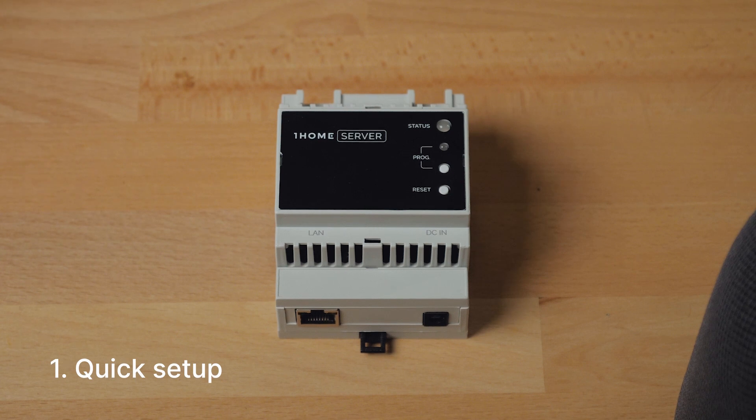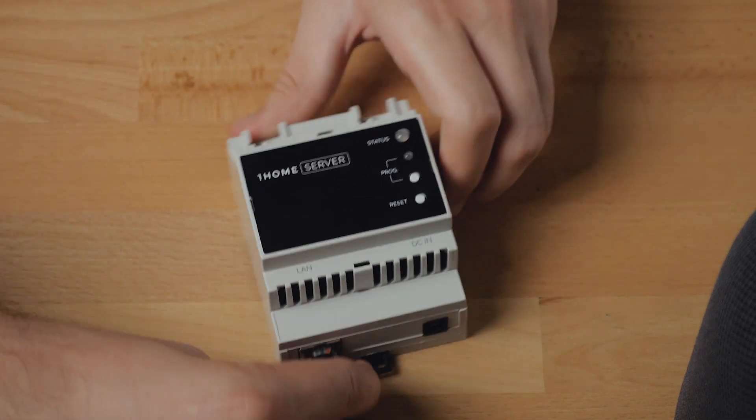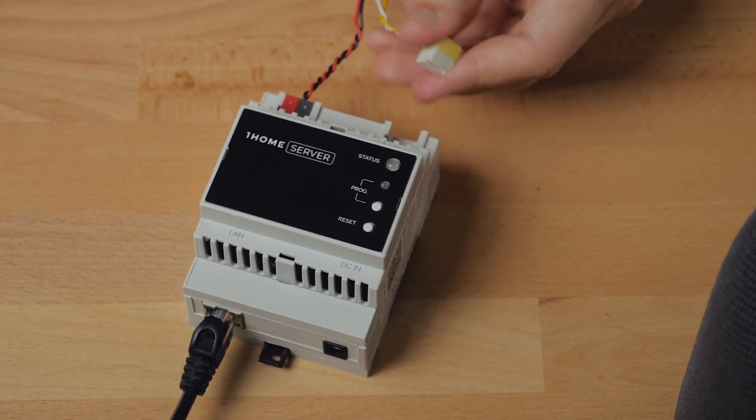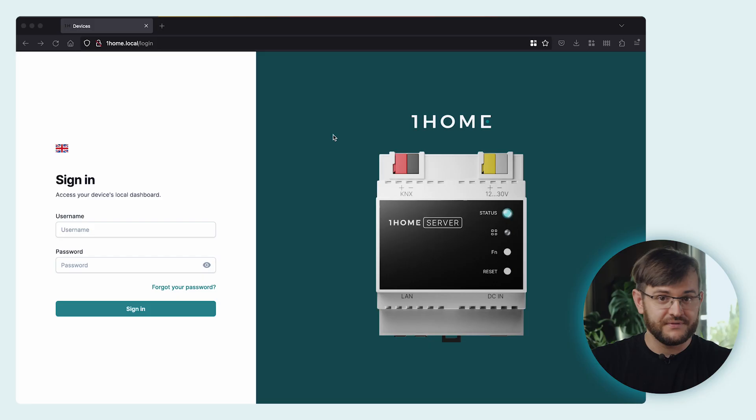First, we connect the device to the network using an Ethernet cable. Next, we connect the device to our KNX bus and to auxiliary power. Once the status LED on the device turns green, you can connect to the local dashboard. On a computer, connect to the same network and visit in your web browser OneHome.local, which brings up the local dashboard of the device. The credentials are printed on the side of the device.